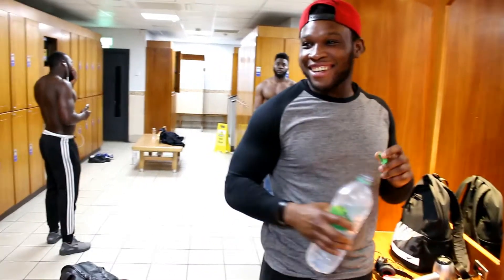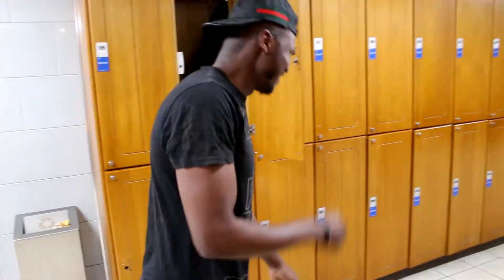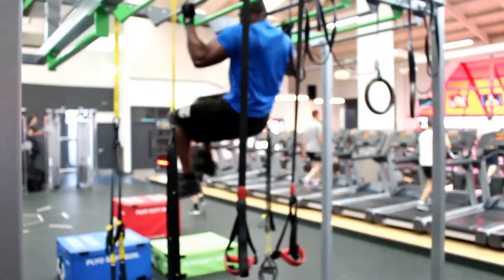I'm going to go smash arms for you guys today. Hello guys and welcome to my vlog — today I'm going to take you through a quick arm routine.